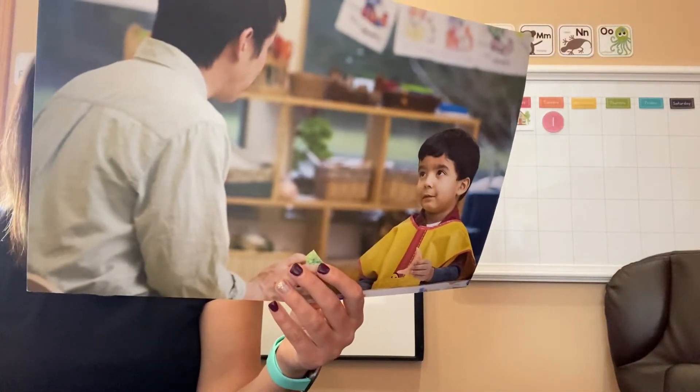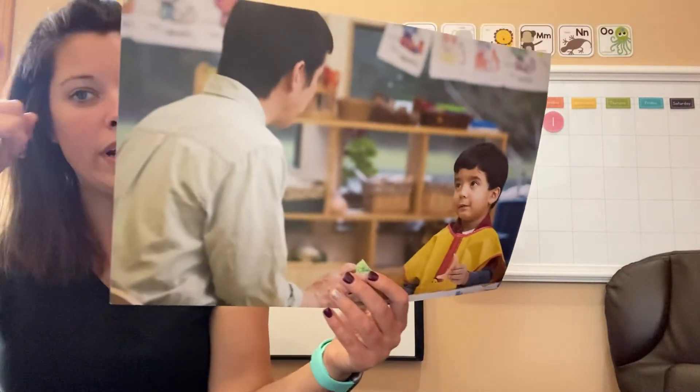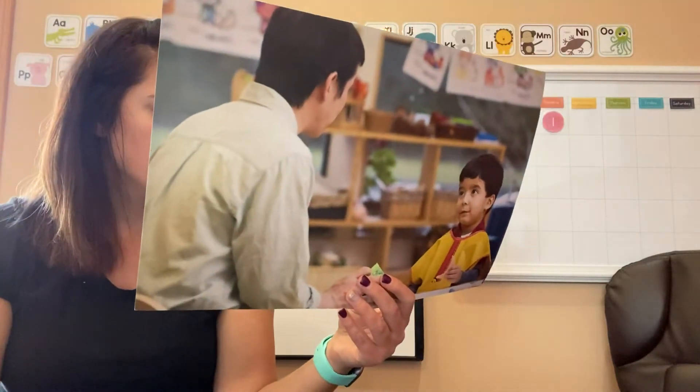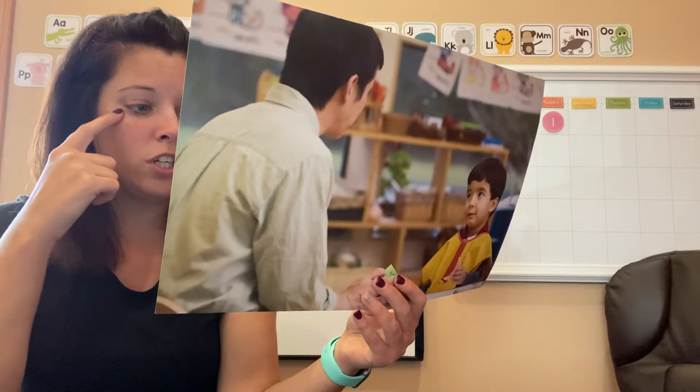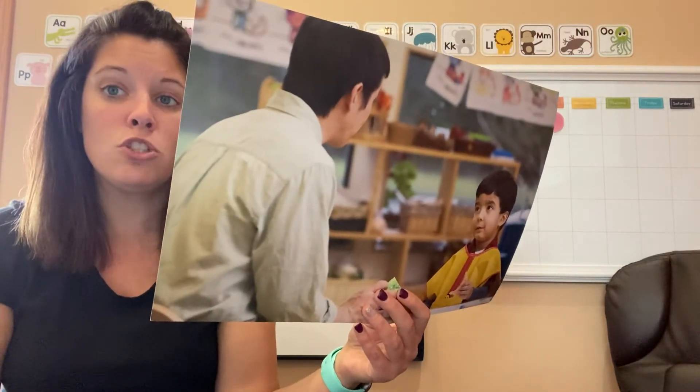When you focus your attention on something, you are using your brain and your eyes. When you focus your attention, that helps you learn, and learning helps you grow stronger.